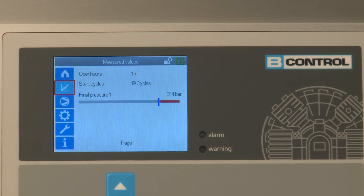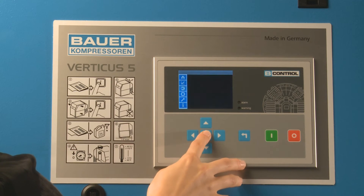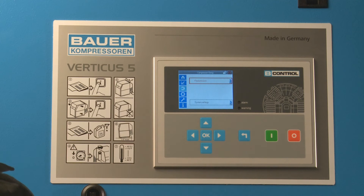Depending on your compressor configuration, further parameters are displayed at this menu level. The compressor setup menu item contains all the settings you need for your compressor.